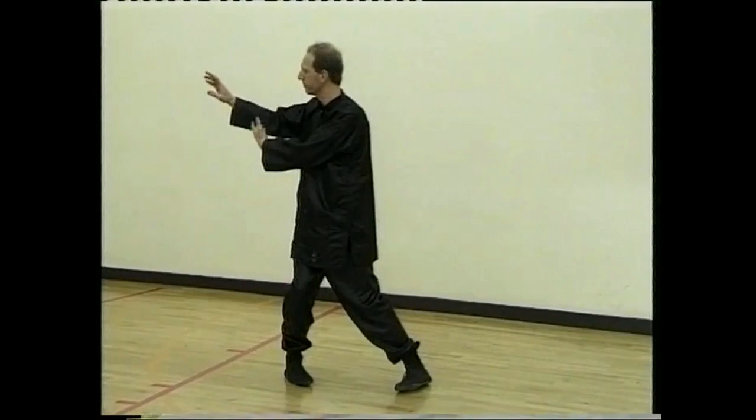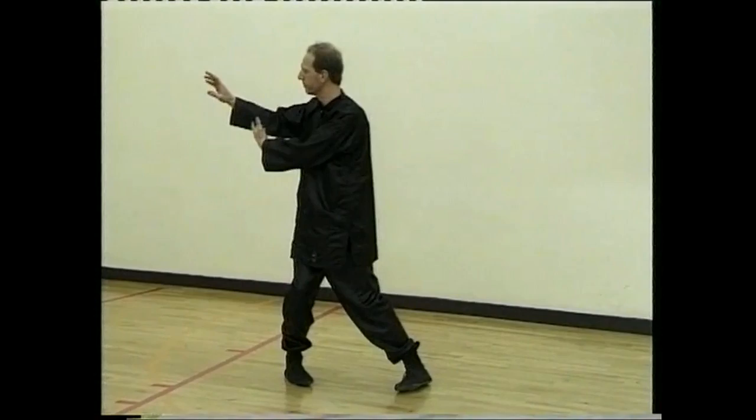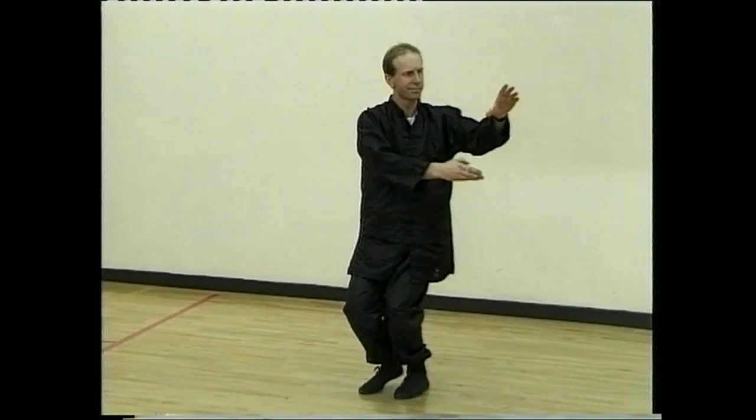Sit back, pushing with the right hand. And start the cloudy hand section. Breathe in and breathe out. In and out, stepping left.